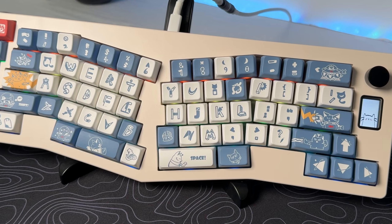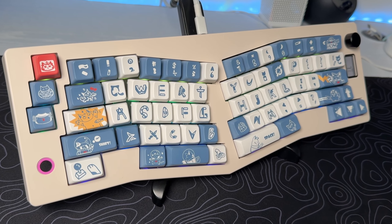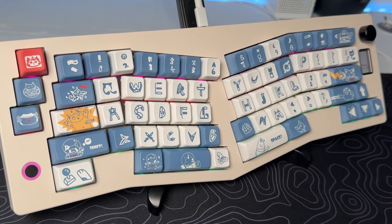Stay tuned for a huge New Year's giveaway, so turn on the notification bell because I will have around 9 keyboards to give away, including this keyboard.